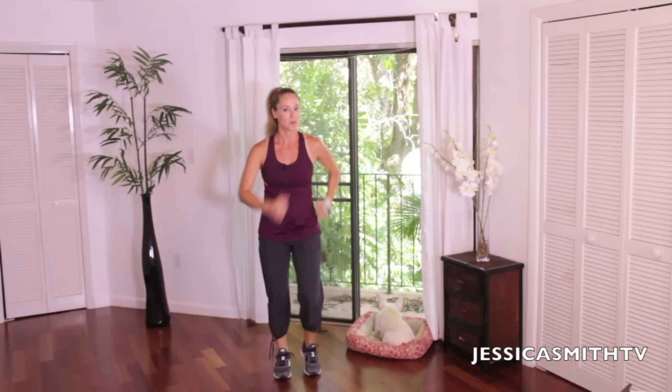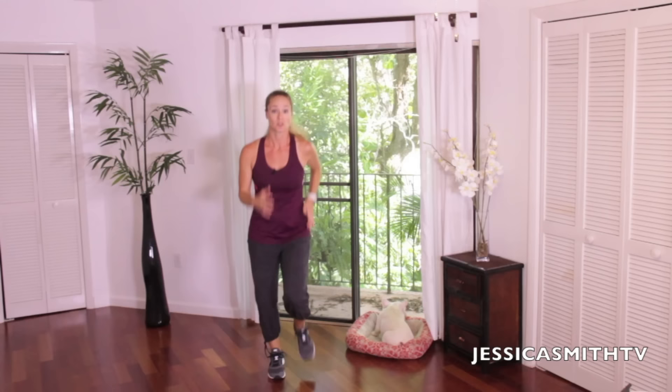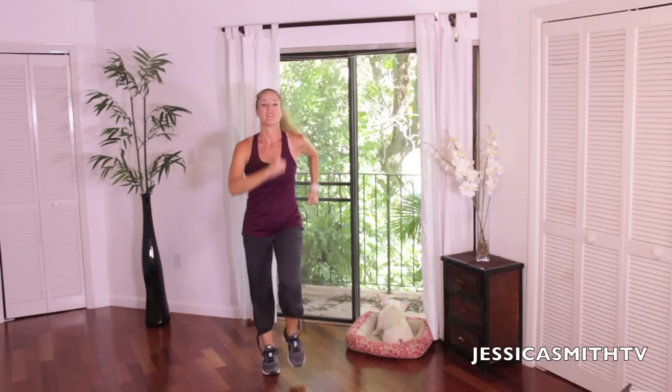Let's take it back to our walk. That tempo is picking up a little bit — here comes the power part. At any point, if you want to amp up even further, feel free to make that power walk a little jog. I'm going to let you choose if you want to do that. You don't have to.